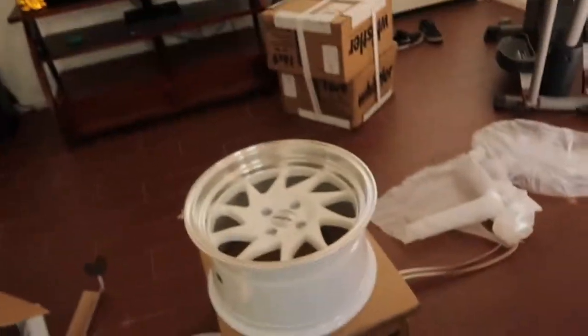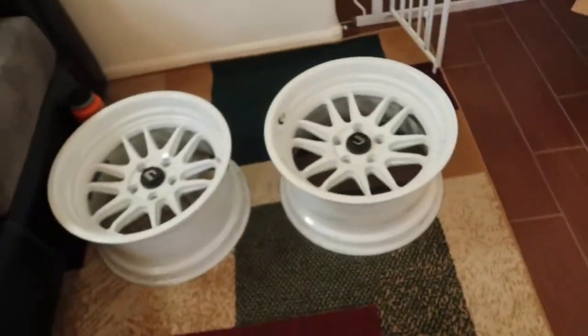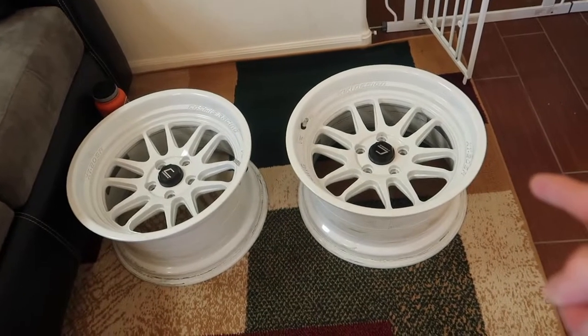Right now I'm super stoked — I've got wheels everywhere. Remember guys, the old wheels are still for sale, we'll ship at buyer's expense. Right now I'm going to put the Integra into the main garage and test fit these. See you there.